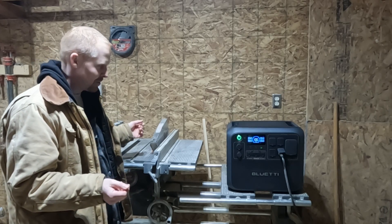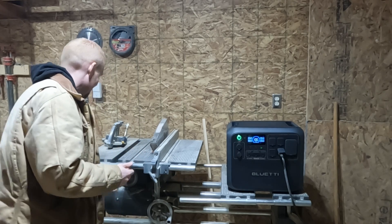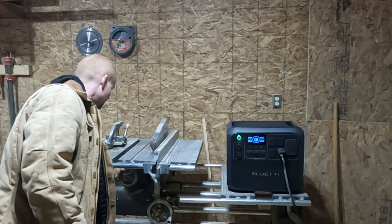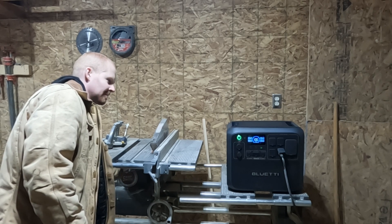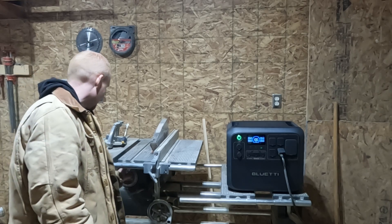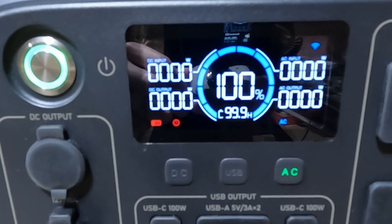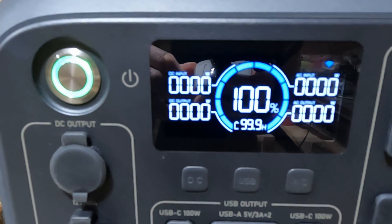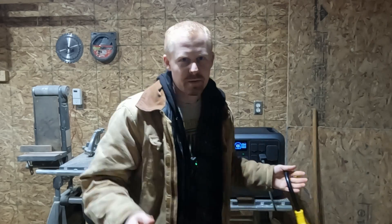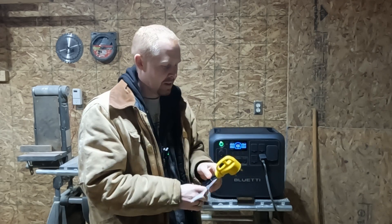We're going to find out if this can start it. We'll flip the switch in 3, 2, 1. That was close — that got further than any other one. We've got our generic warning lights blinking on screen, but we got a few revolutions on it, so I was actually surprised.